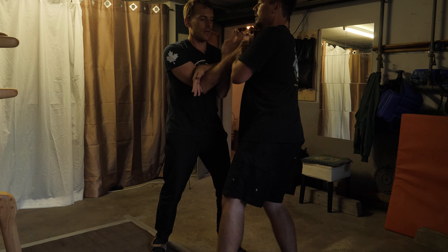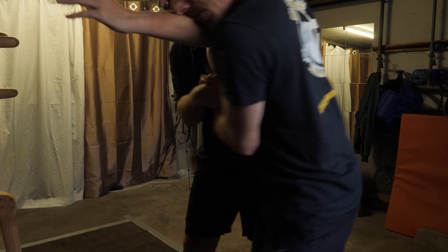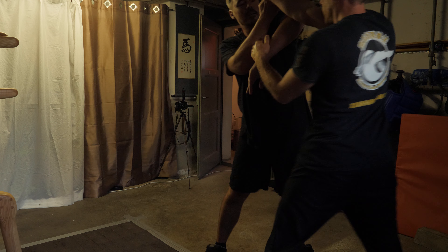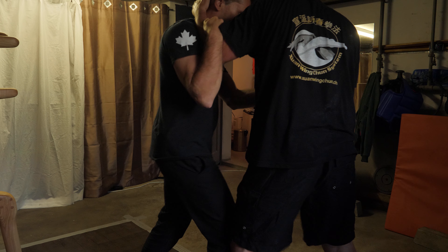Stop leaning forward. Bend. Good, good. Good try for that dummy. See, he didn't get hold of his other hand — bend — that's why. He didn't have that much control.